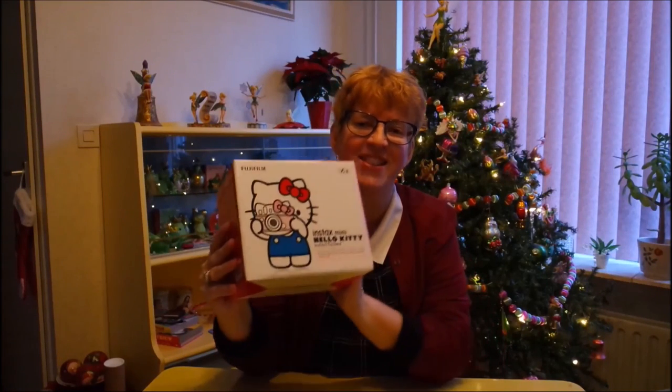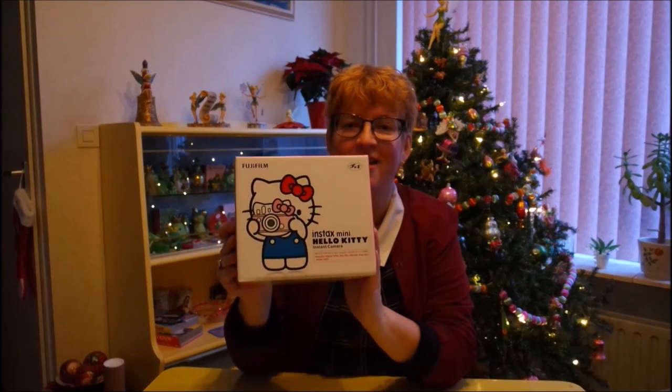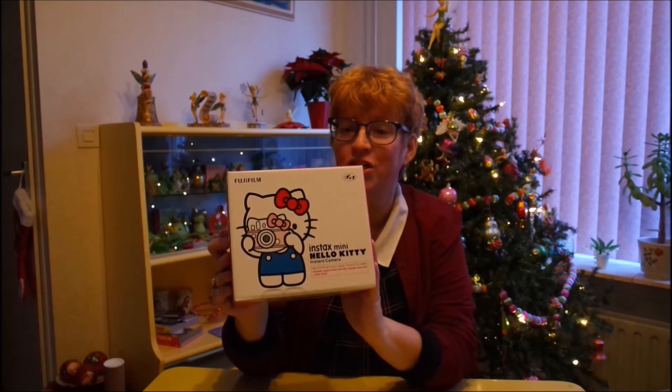Hi everyone! Today I'm going to do a little unboxing video because I got this in the mail. I'm so excited about this. It's an Instax camera from Fujifilm, and of course it's a Hello Kitty edition — a special 40th anniversary edition.